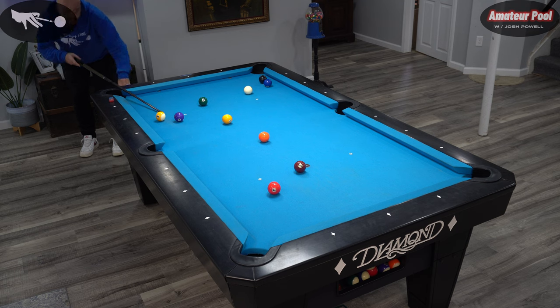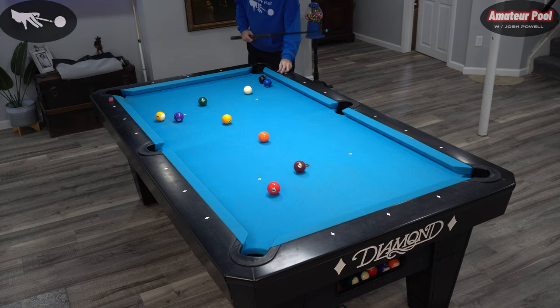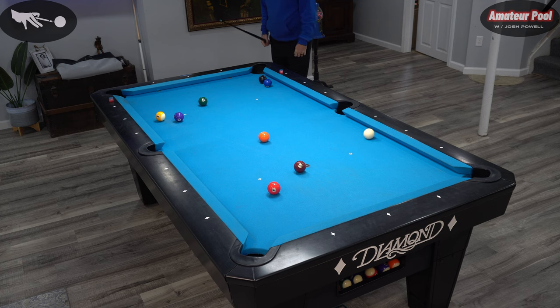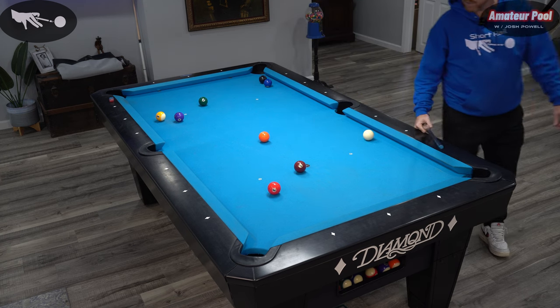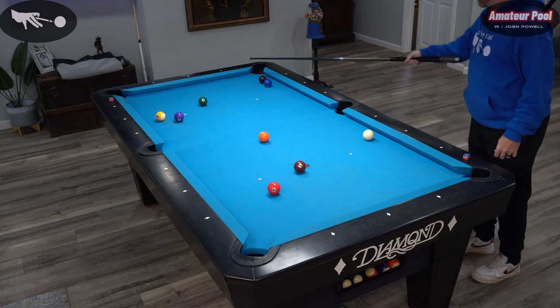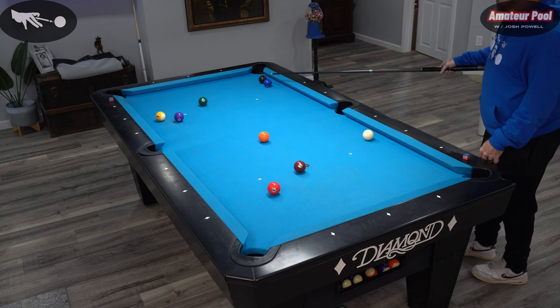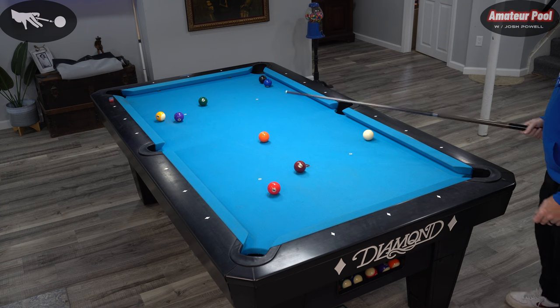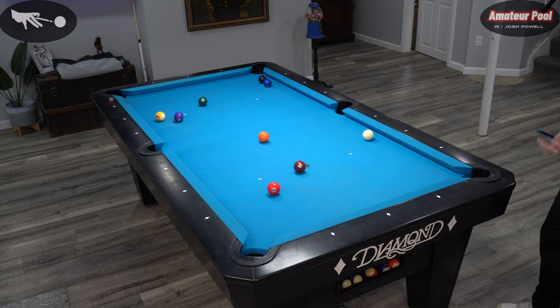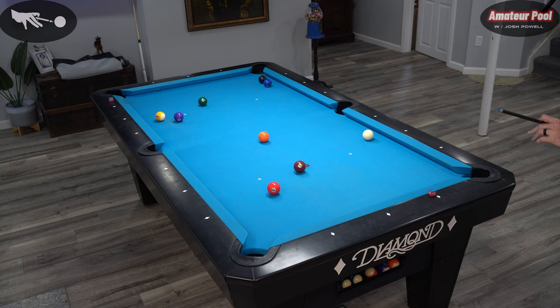I'm going to cut the one in — that's obviously my starter shot. I'm going to cut the one in and try to come down into here. I'd like to shape the five next so I can bring the cue ball off this rail and back into the two-eight and break those up. Make sure this four ball goes — it's tight, but it goes. I've got a good opportunity off the six here. I could make it off the six and come into them that way. A little harder to come away with the shot, but the break itself is much safer and easier.